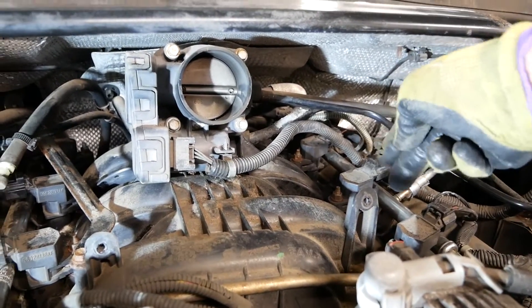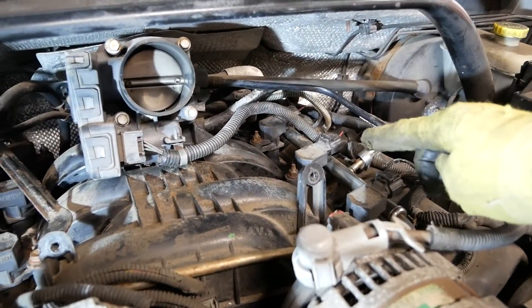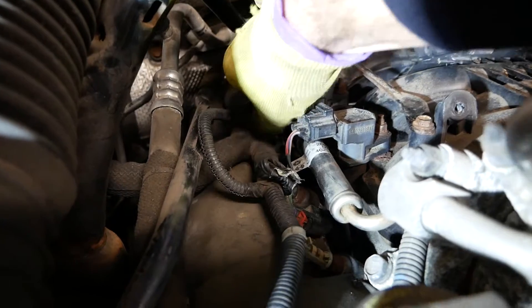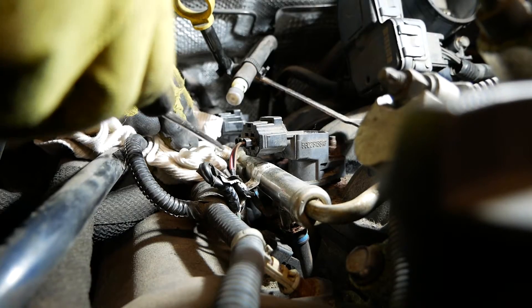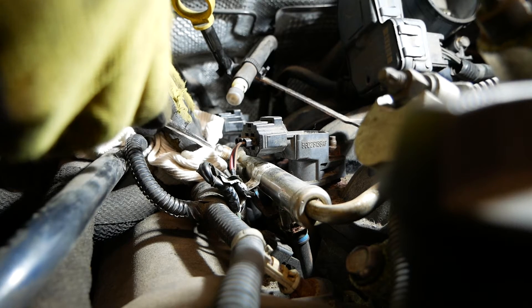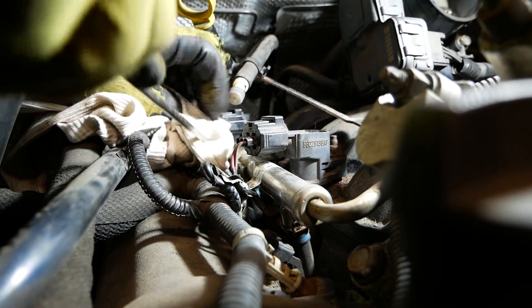There are also a couple of other bolts that need to come off, but I'm focused on this side since I only need to replace this one injector. First, bleed the fuel line: there's a little plastic cap on the fuel rail — take that off to reveal the bleeder valve. It's like an air valve with a little pin; push the pin with a rag to bleed it. Watch your eyes when doing this.